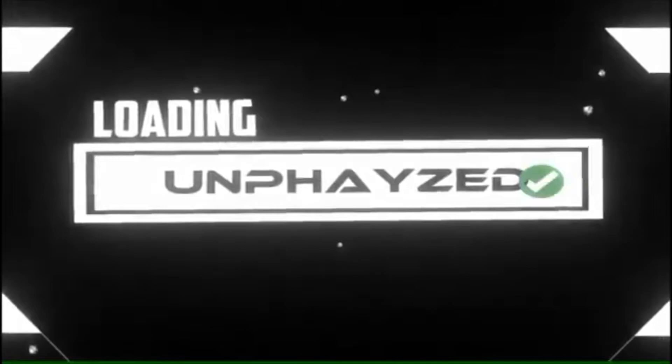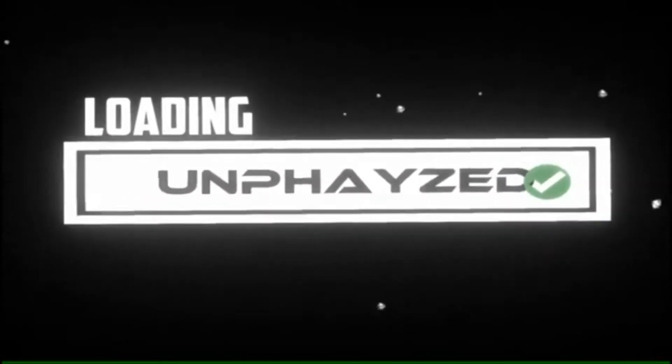Hey, what's up guys, my name is Faison and in this video we'll be going over how you can perfectly aim your mousetrap vehicle. If you're competing in the event or just interested in the concept as a whole, make sure you stay tuned until the end. Before we get into the video, make sure you leave a like if you enjoy it, drop any questions or feedback in the comments below, and please consider subscribing — I post new videos about science, technology, and engineering every Tuesday, Thursday, and Saturday.